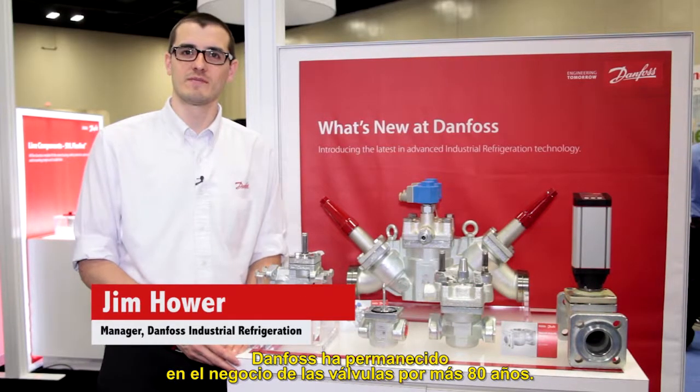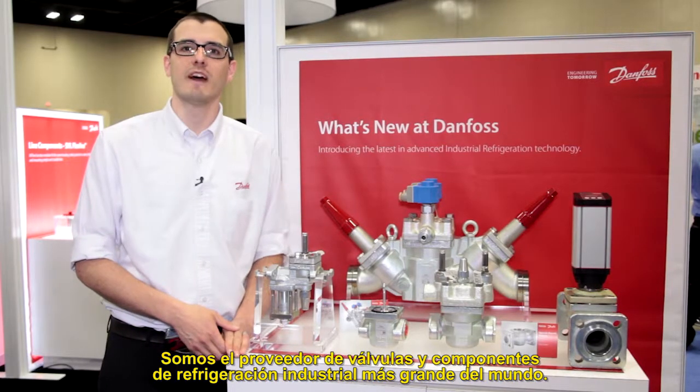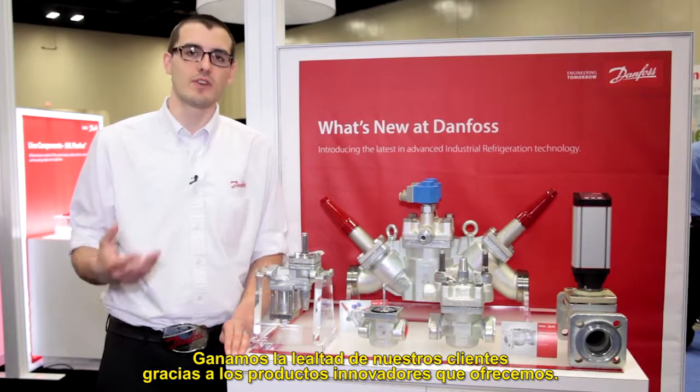At Danfoss we've been in the valve business for over 80 years. We're the world's largest supplier of industrial refrigeration valves and components. We earn our customers' loyalty by providing innovative products that solve solutions.